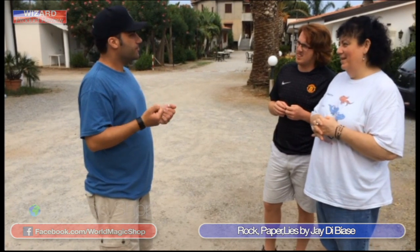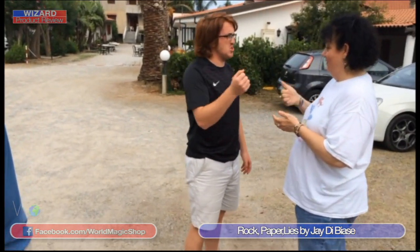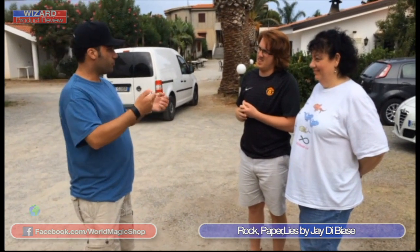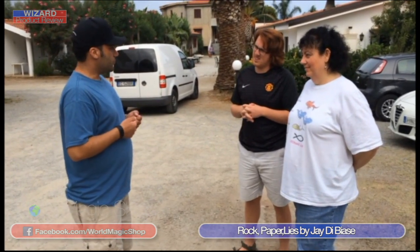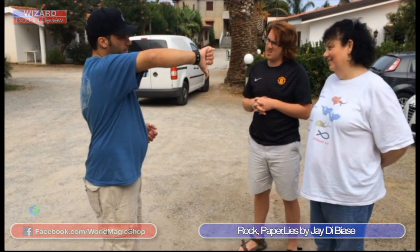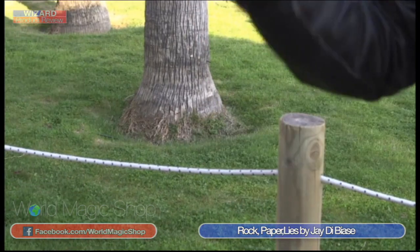We sat down to watch the performance thinking it can't be this clean — and it was that clean. He gets two people and says, 'You two are going to play rock, paper, scissors together.' But they have to decide — with the magician looking the other way — when the magician starts asking them questions after they've played the game, who's going to tell the truth and who's going to lie. Or they could both lie, or both tell the truth. They clearly define their roles between themselves. His back is turned, they decide. He turns back and is first of all able to tell them which one told the truth, which one's lying, or if they were both lying or telling the truth.